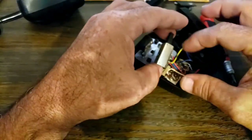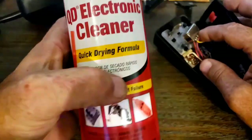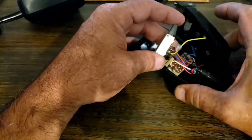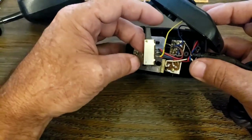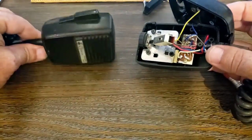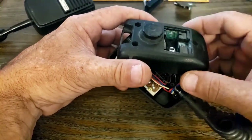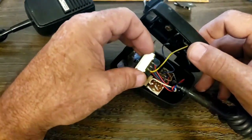Now all we have to do is unsolder all of these wires and we'll have our replacement switch. I picked up some cleaner yesterday at the auto parts store — I'm going to clean this switch after I get it unsoldered and get it ready to install into the good microphone. I hate to take apart one of these mics, but that one's not working anyway and this one needs parts replaced — that plate is just junk.